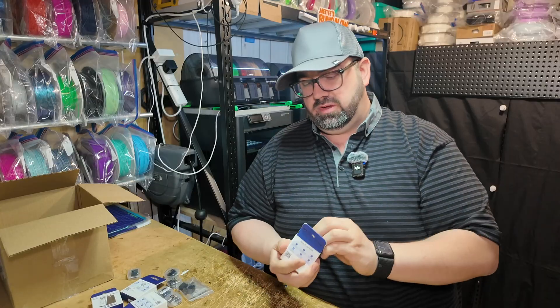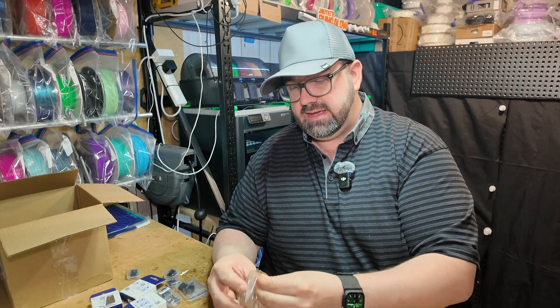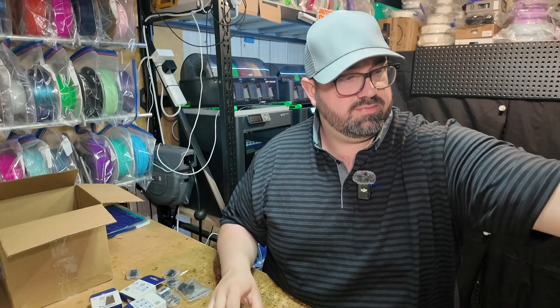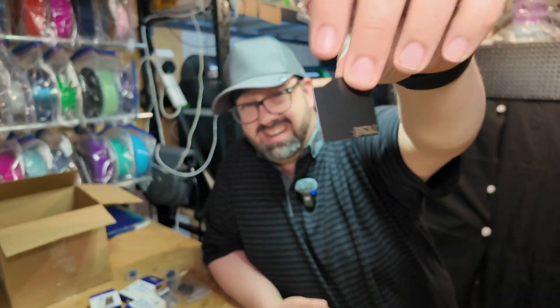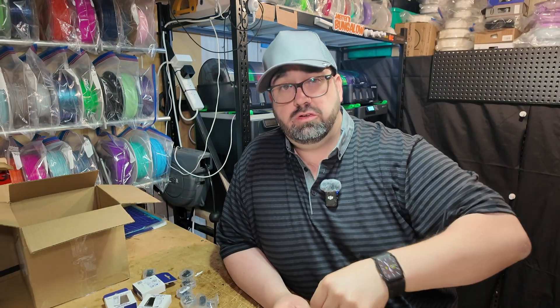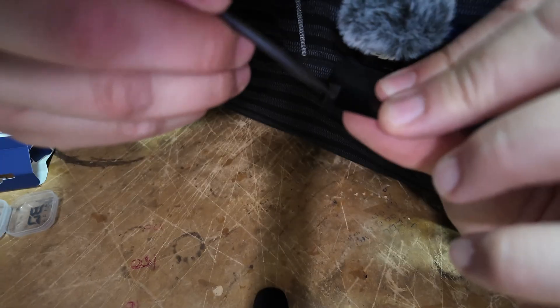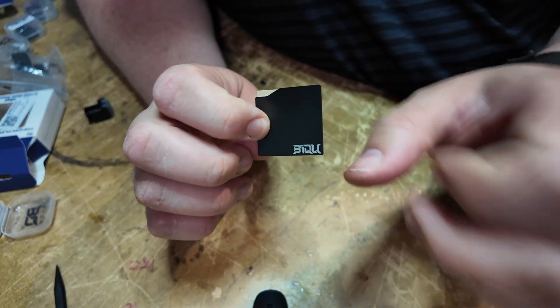The shield is really simple — it's just a larger version of the pad that's already in there. The shield is significantly bigger. When you look at the chute, it covers a lot of it. The only thing I'll say about this is I wish this logo here... all of this is smooth, just the logo's rough.